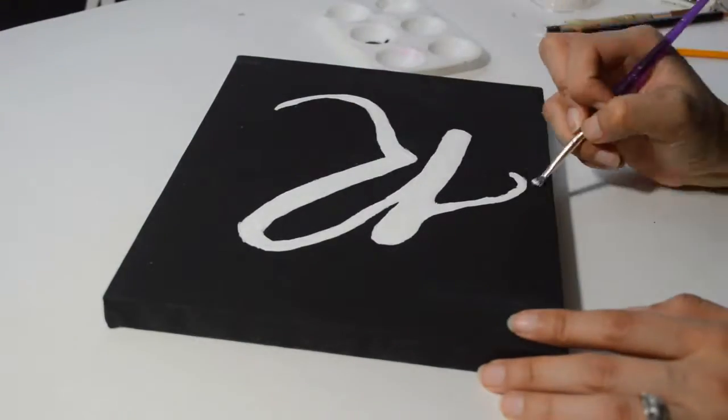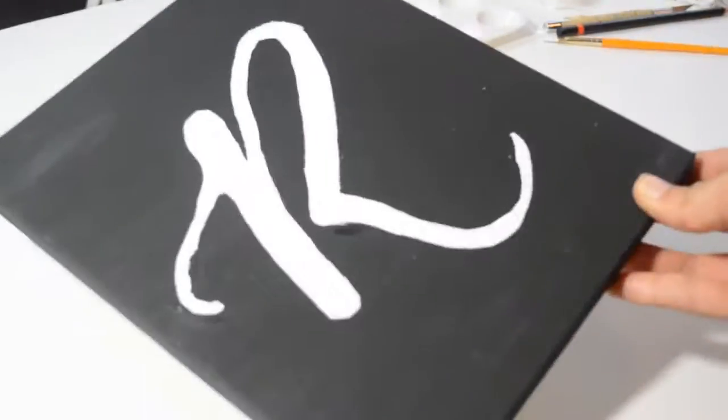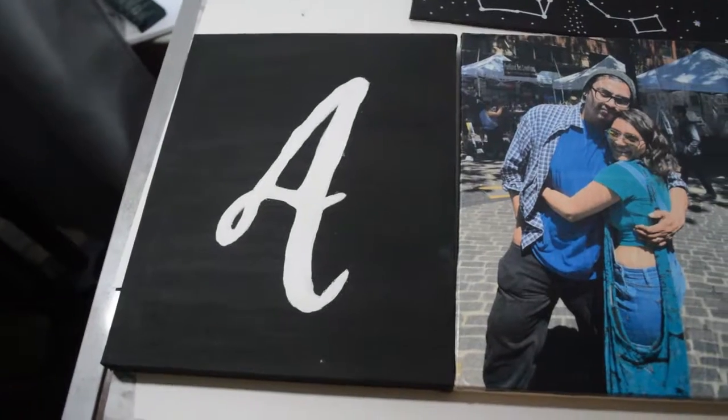I really like how this three-piece canvas turned out. I have it up in my room and even though it's small, it's awesome looking.